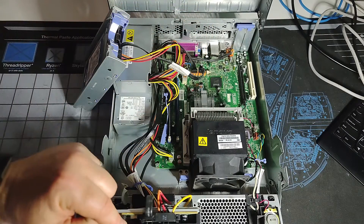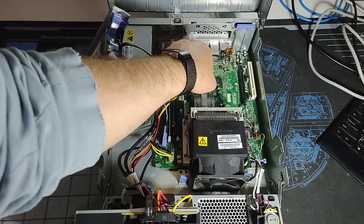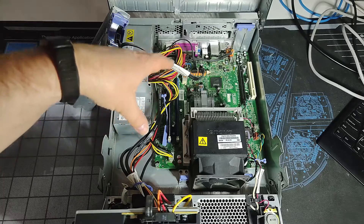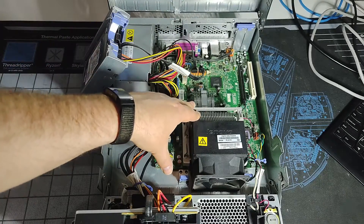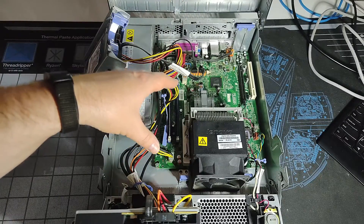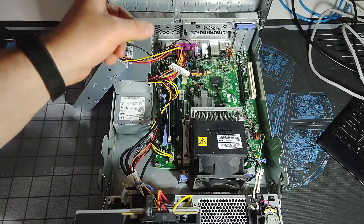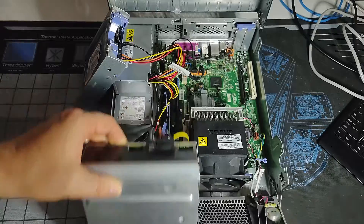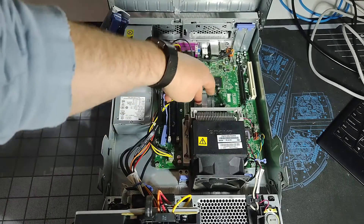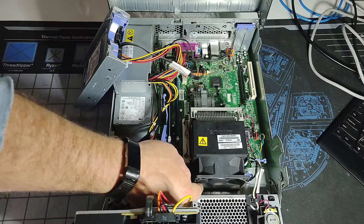We've got a pair of DDR2 memory slots and two SATA connectors on the system board — one for the drive and one going to the optical drive. There are no additional SATA ports on this particular setup. There are some headers here for additional USB ports just behind the power supply. The system board may have actually been used in both this small form factor chassis as well as a mid-tower chassis, which would have provided additional USB header connections at the rear or along the front.